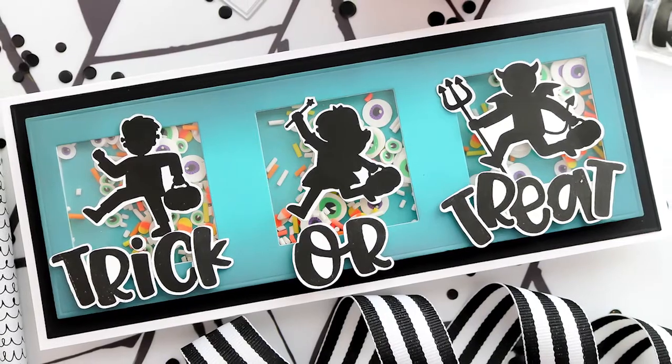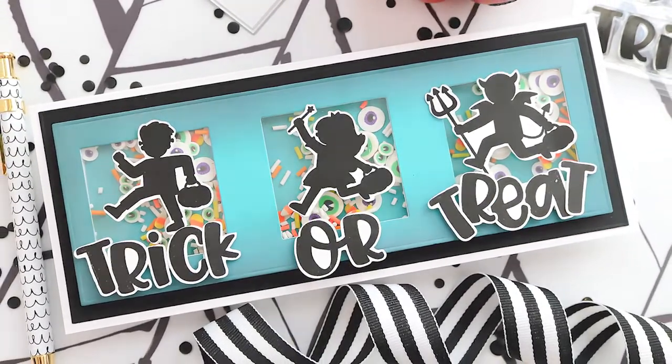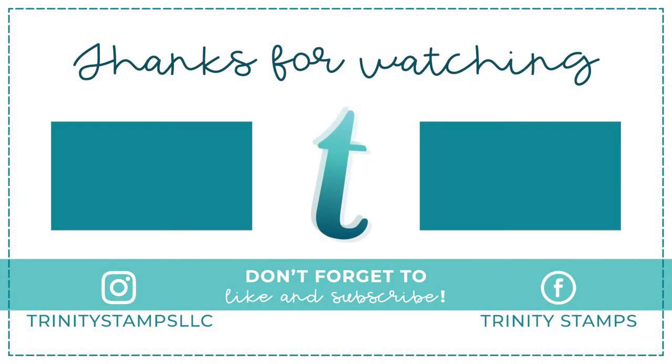I hope you enjoyed that little sneak peek — I can't wait for you guys to see this in person, it is an amazing set. Thanks for joining me. Remember to hit that subscribe button and ring that bell to be notified of new content. For more information about the products used, head over to the Trinity Stamps website tomorrow morning. Have a great day, bye-bye!